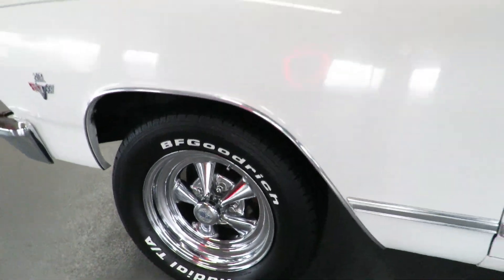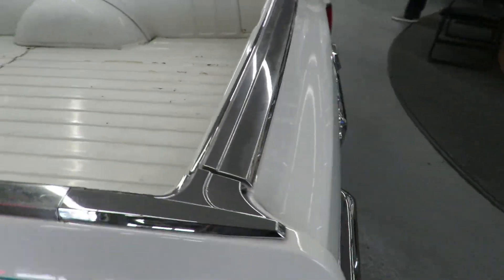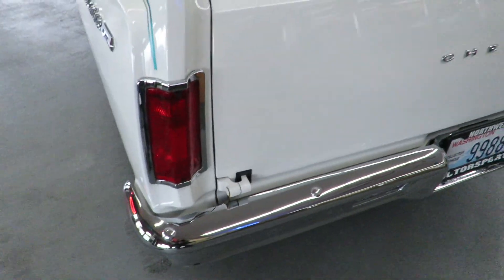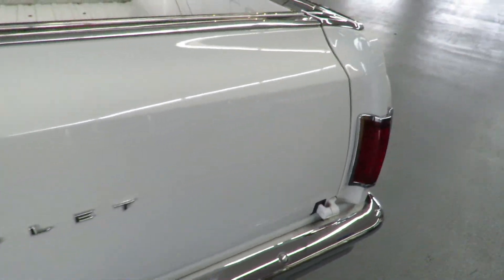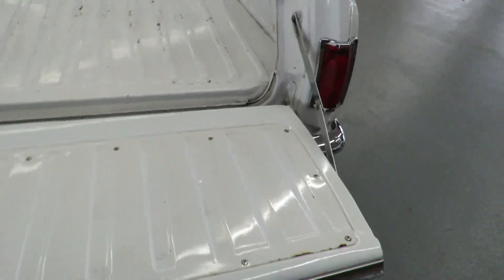Nice craggers. Couple chips inside the bed, nothing serious. Open this tailgate for you — they actually chromed the straps. This looks good in here where they're prone to rust.